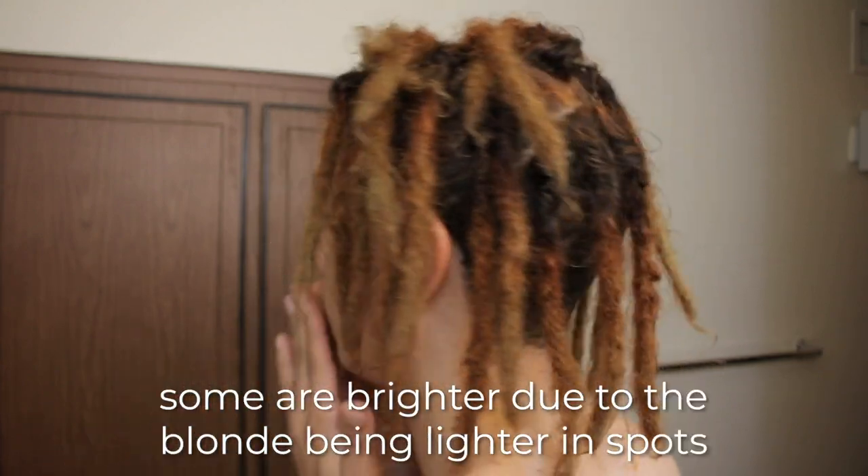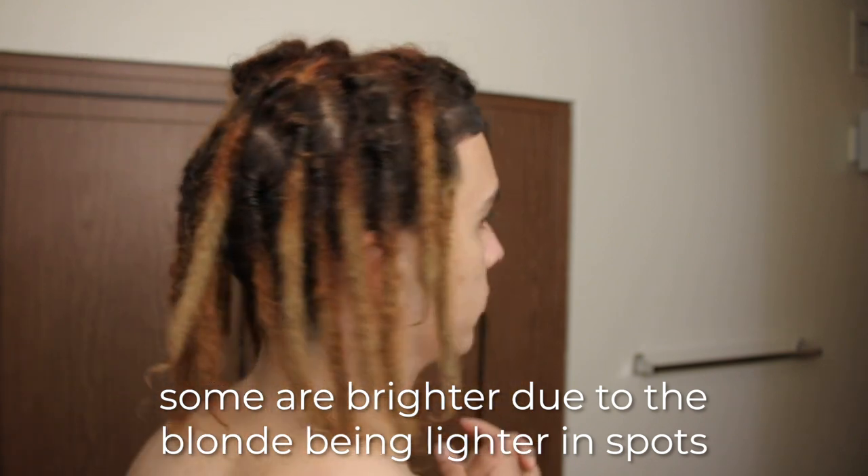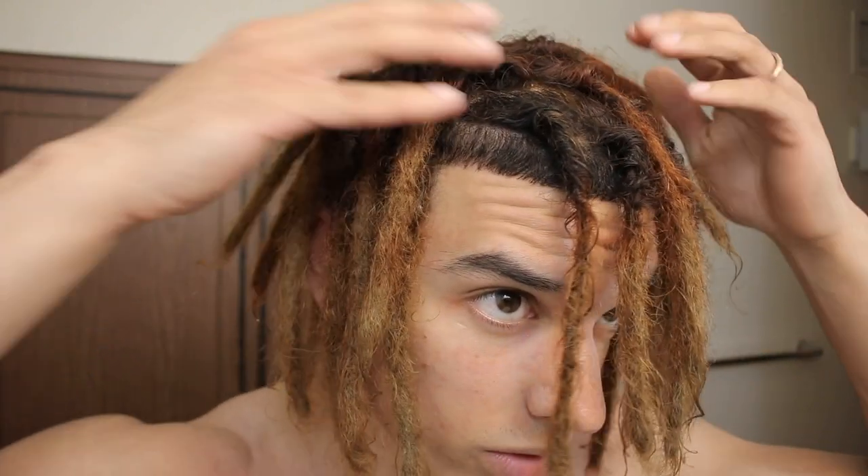My hair turned out really cool - I love the color. When I first saw it I was like, wow, this is dope. It has a really nice blend. How dope does this color look? I love the color at the top too - everything looks really cool. What I'm gonna do now is style my hair. I'm not going to use any locking gel because my hair is damp - it's actually soaked right now, so it's dripping - but I want to style it while it's still really wet. I have a hairstyle in mind that I want to try, so let's do it.